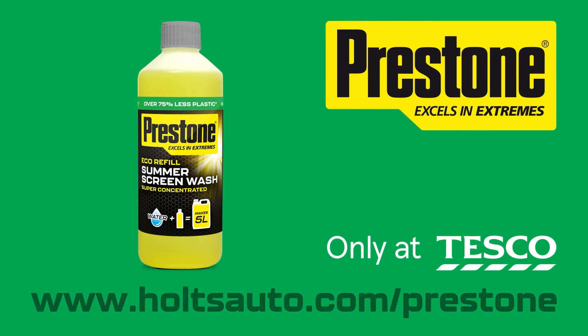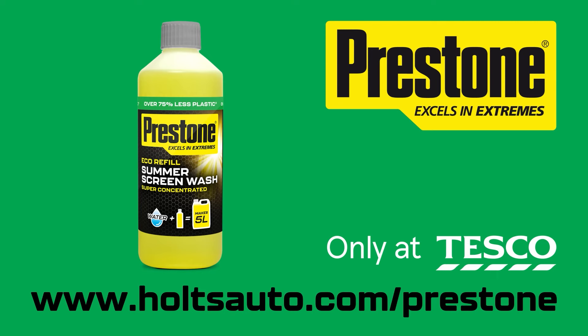Eco Refill is exclusively available from Tesco stores. Visit the website to find out more.